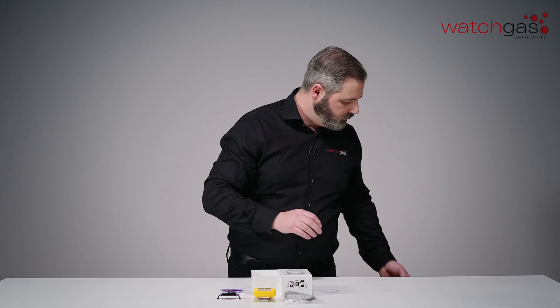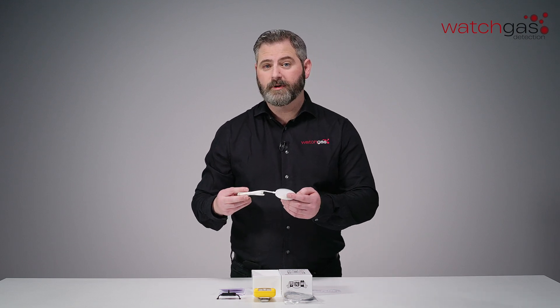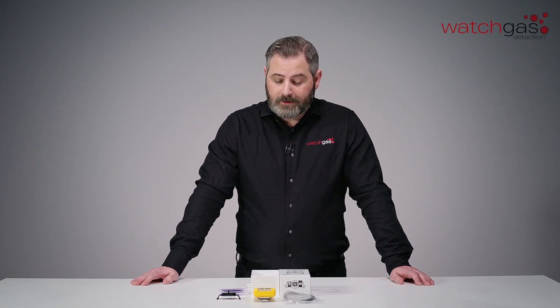Finally, in the bottom of the box, we have our wireless charger for inductive charging. That's everything within the box today and that is the WatchGas unboxing of the SST4 Micro. Thank you very much. Goodbye.